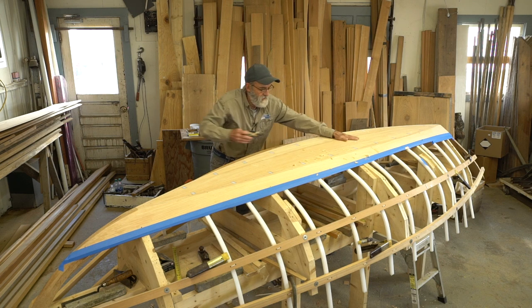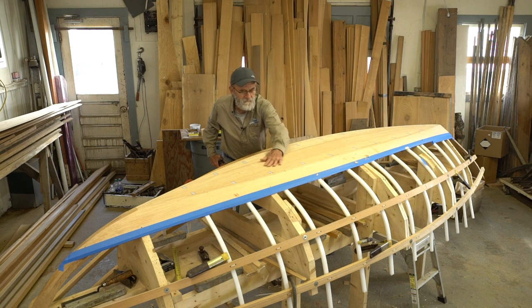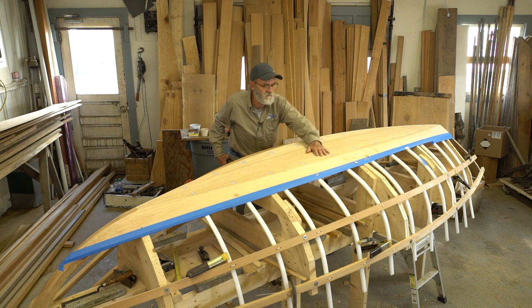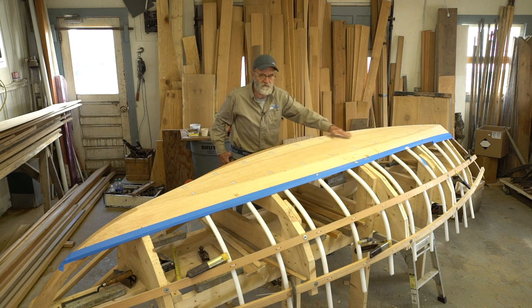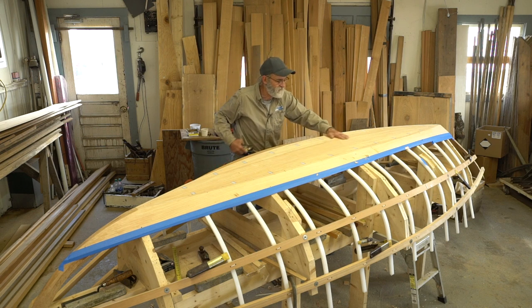Let's get started. I'm just playing a little roll out of the bottom that I can feel right there because I want to get it nice and flat straight across. It's curved in this direction, but it's flat straight across, so I want it to be nice and smooth.